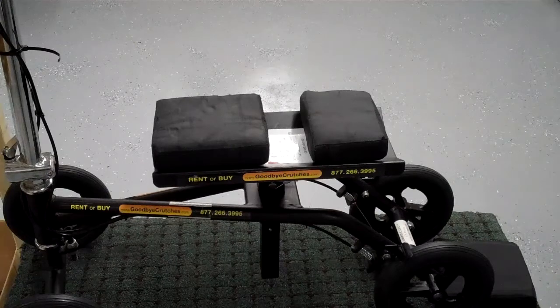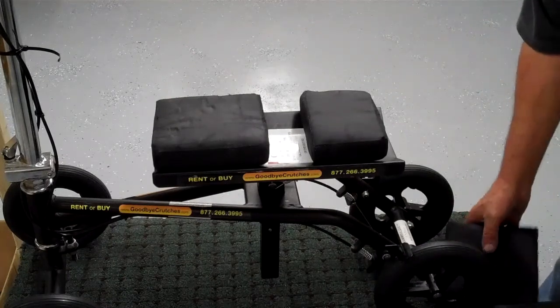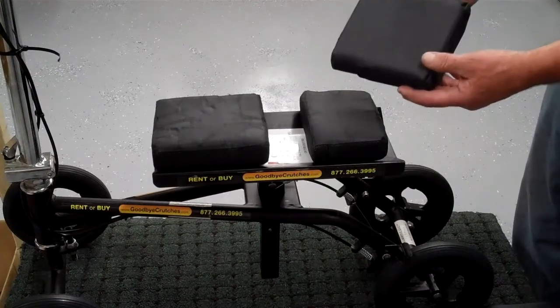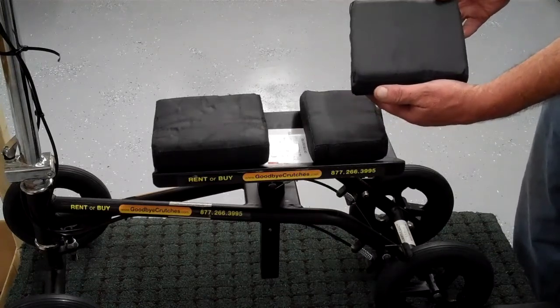Your pads may have just worn out, or you might have gotten the older pads that were very hard and wanted to upgrade to a better softer pad. The older ones we commonly refer to as the bricks. The new pads are soft but supportive and a water-resistant vinyl.